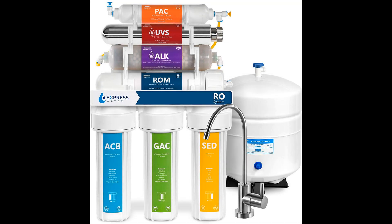The Express Water Alkaline Ultraviolet Reverse Osmosis Water Filtration System, at first glance, comes across as intimidating with its staggering 11-stage purifier featuring multiple acronym-scientific, table-of-the-elements style, color-coded chambers. However, the journey the water experiences on its way to purity is scientifically astounding.